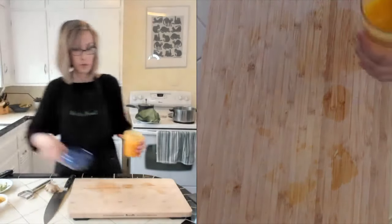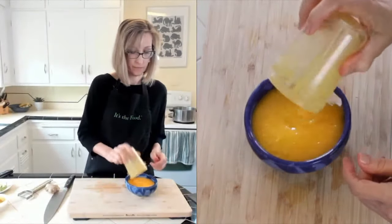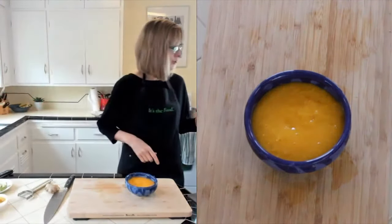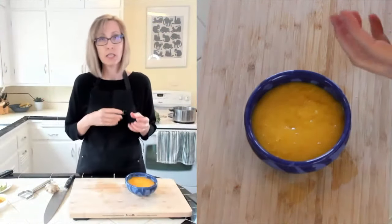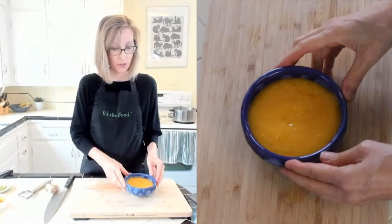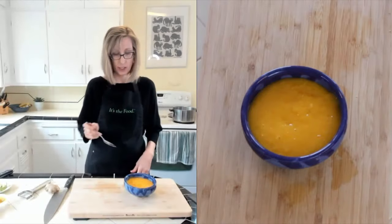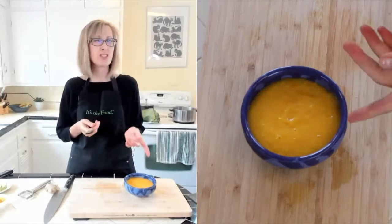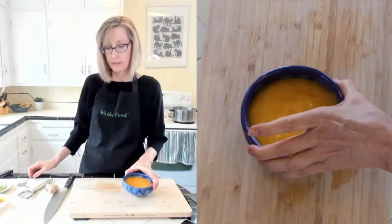Look at that color! You could also probably use this as a salad dressing. If you want a spicy sauce, you could add some red pepper flakes or a liquid hot sauce. It's got that ginger kick, so you might not even need the hot sauce. This is so good.